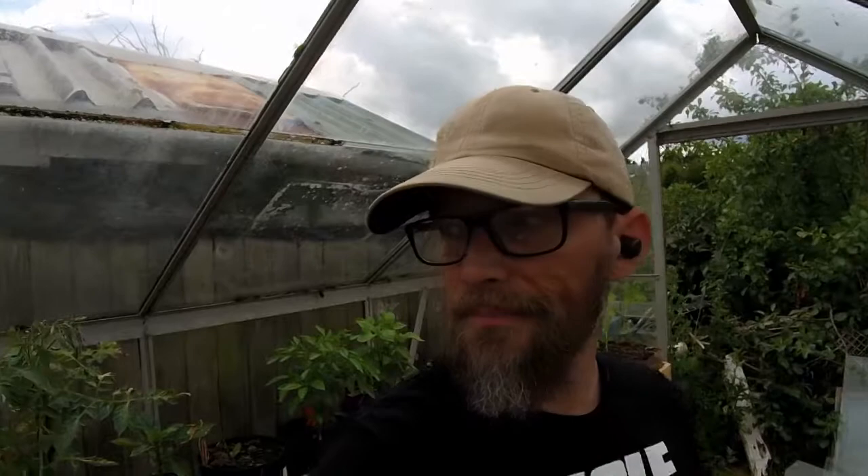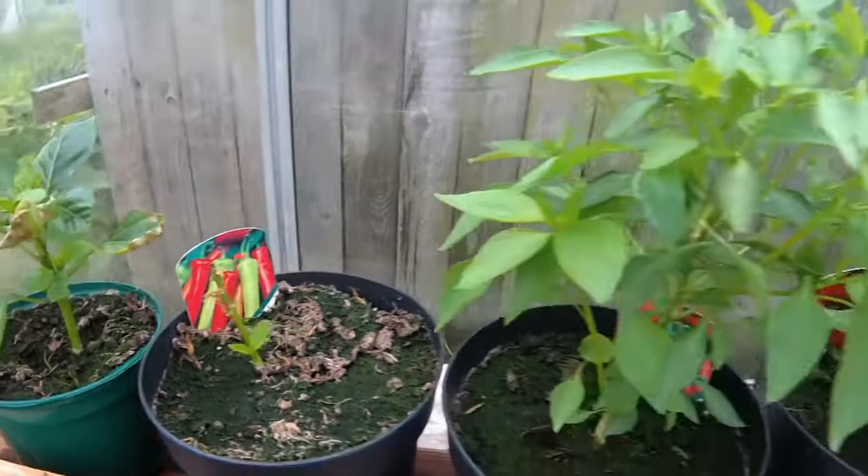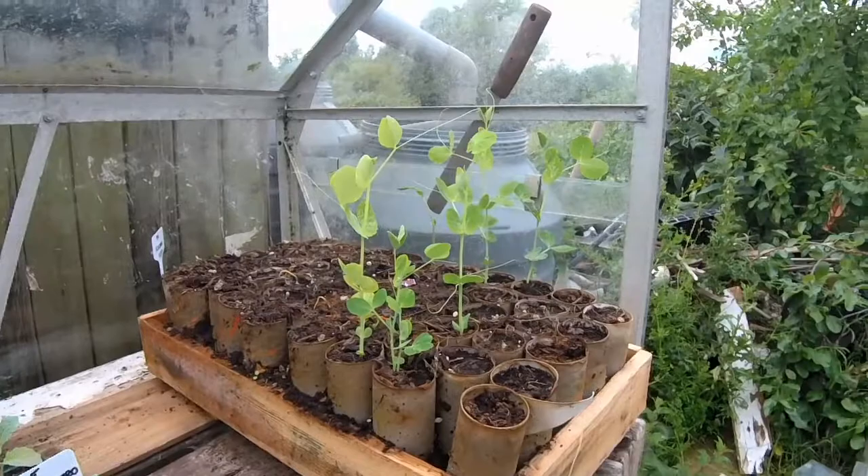As you can see the tomatoes have bounced back quite nicely. The peppers - you can really see they're bouncing back now, bless them. Yeah, the peppers are doing really well, the kale is doing good, and the peas just need potting out - they just need to go into the ground.